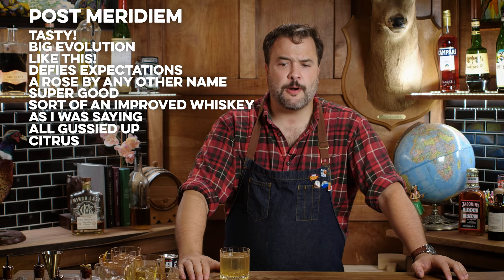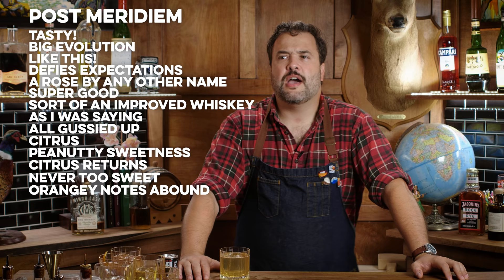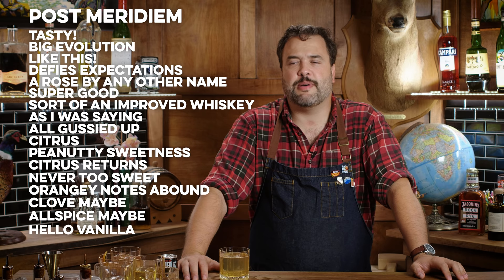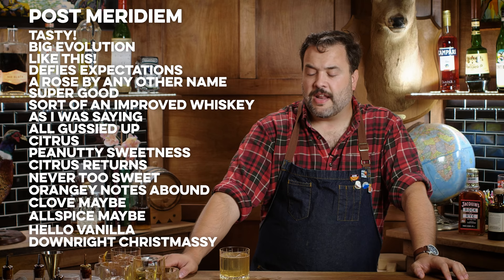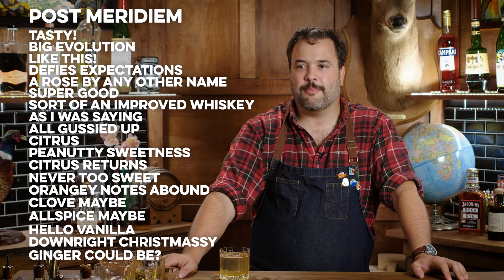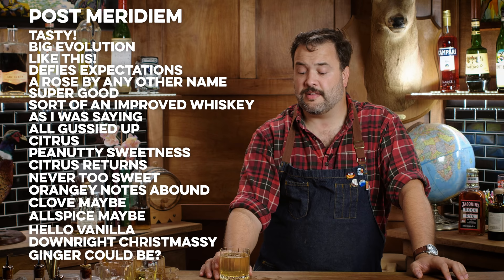It has a kind of citrus opener that gives way to peanuts, sweetness, and caramel, and then the citrus kind of comes back with a sweeter citrus. At no point is this overly sweetened. There are notes of clove and allspice and bitters. Right now, really definitely clovey vanilla allspice. Clove, vanilla, allspice shows up with the orange — it has a real Christmassy vibe, that's probably coming from the bitters. It leaves on a very pleasant clove and ginger-ish kind of note. It reminds me of a hot cider seasoned with lemon and star anise. I enjoy that thoroughly — I think that's really, really good.